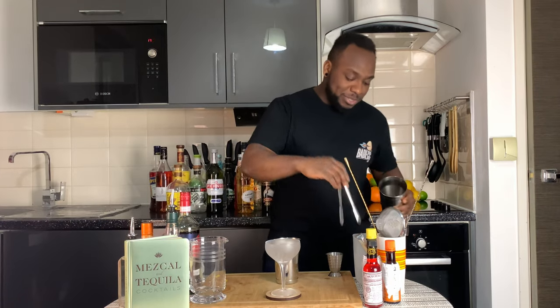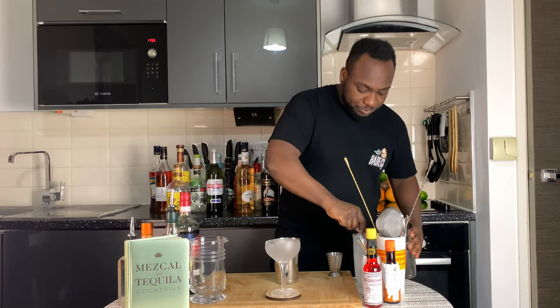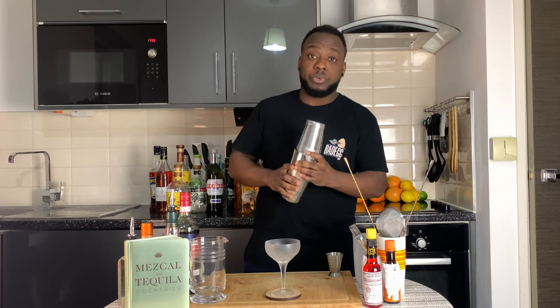Let's make a drink — here we go. Now we are going to add some ice.